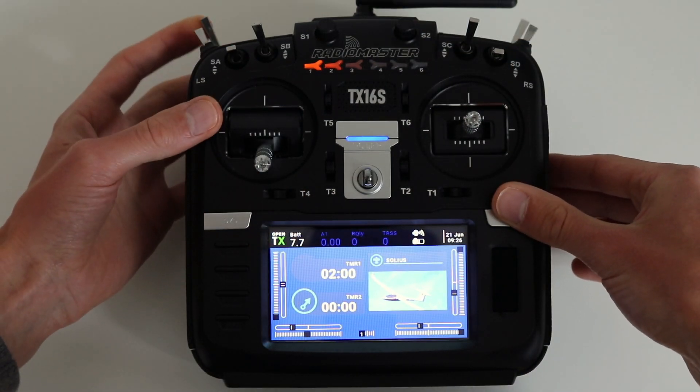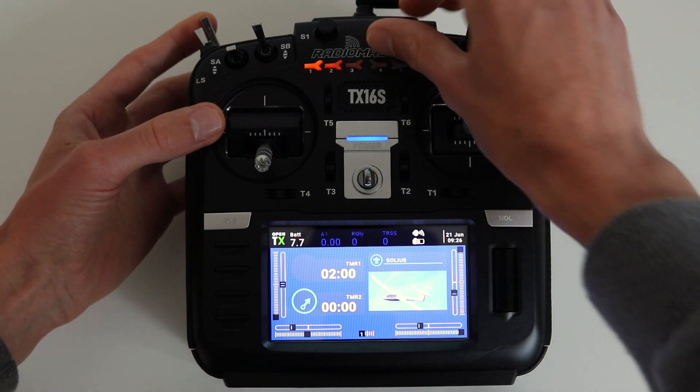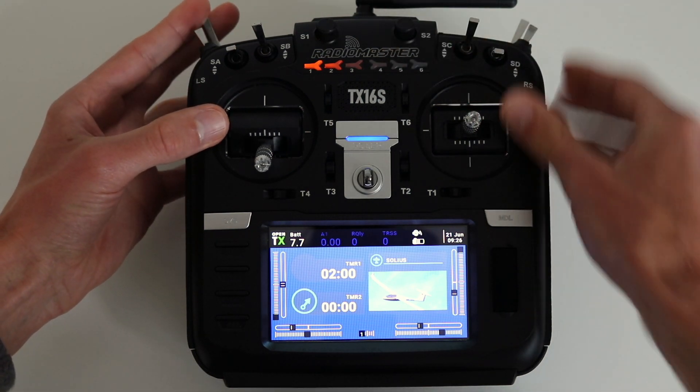Let's have a look at the stats. Engine off. Engine on. Engine off.